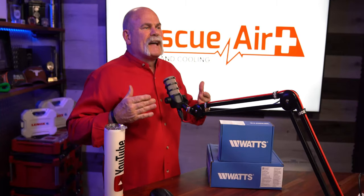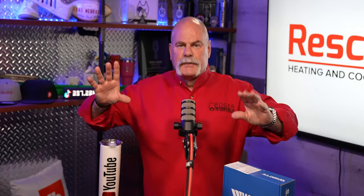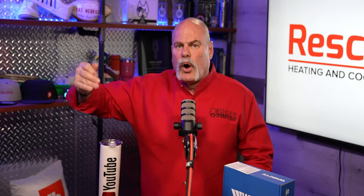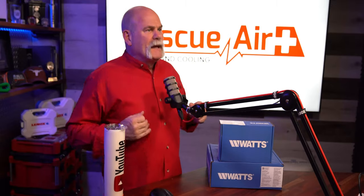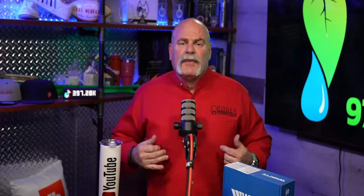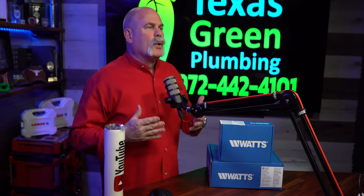The Watts IntelliFlow system is actually easy to install, whether it's a new build where you're installing the complete system with a new washing machine box with the IntelliFlow already there, or whether you're doing a retrofit — meaning you've got an old house with old washing machine hoses and reasons to think you should be installing a system. It can actually give you peace of mind knowing you're not going to have a hose rupture while you're not home and cause damage.